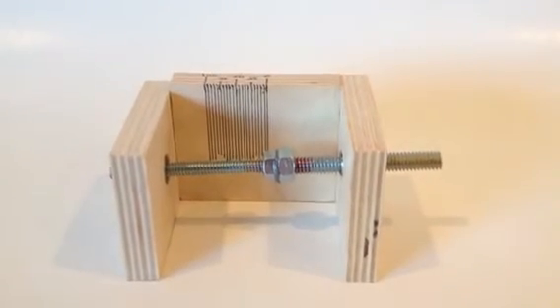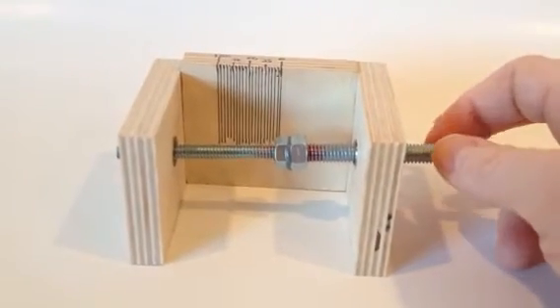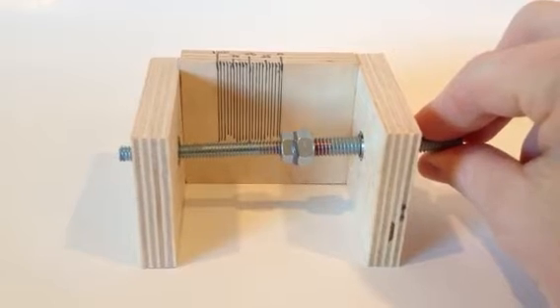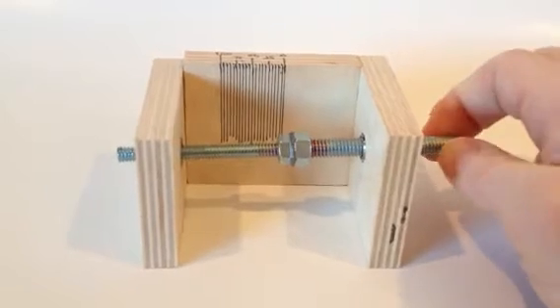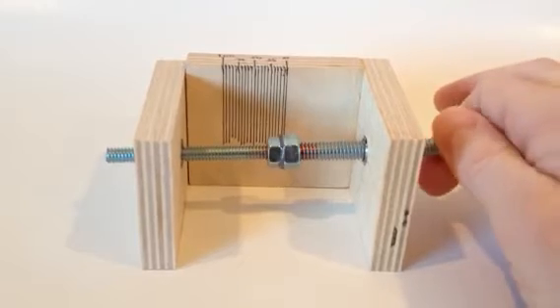This is an improvement over the first micro-adjustment mechanism. I've gotten the alignment of the two threaded rods much more precise by epoxying or gluing them together in the jig. You can see as I rotate this, they're pretty much aligned as good as you can get.